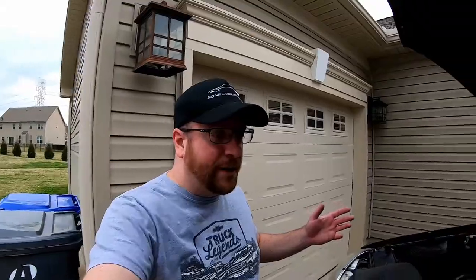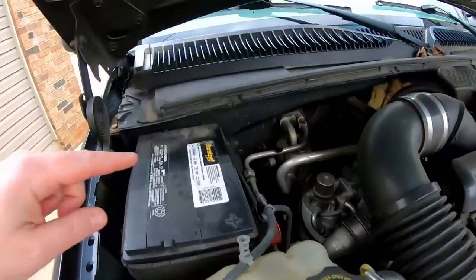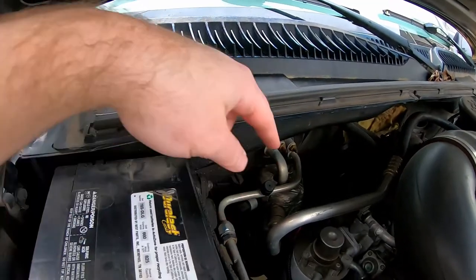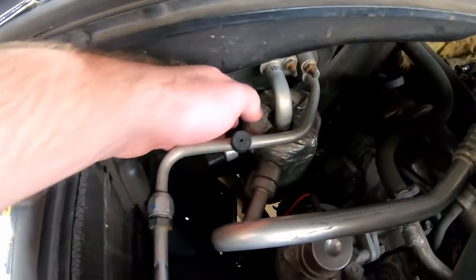All right, you guys just saw us jump that wire. We jumped it two or three times, the AC clutch kicked in. Since I've already done this, I can tell you the AC inside - even though it's coming out of the wrong vent hole - it is turning on and it is cold. So what we're going to do is actually replace that switch. Like I said, it's about a $20 switch, and I believe all you need is a 16 millimeter wrench to get that off.